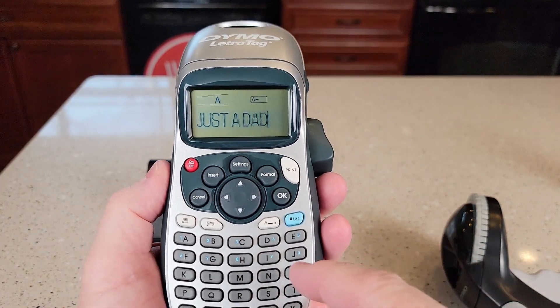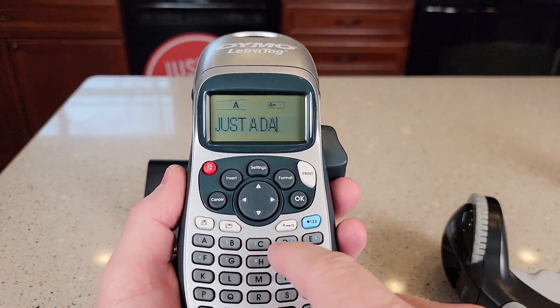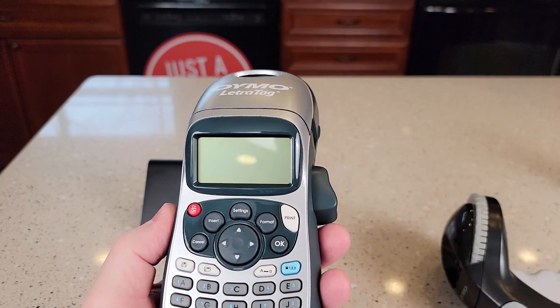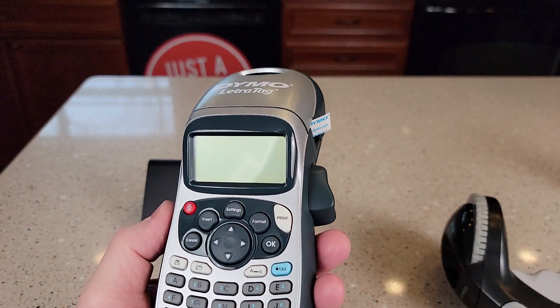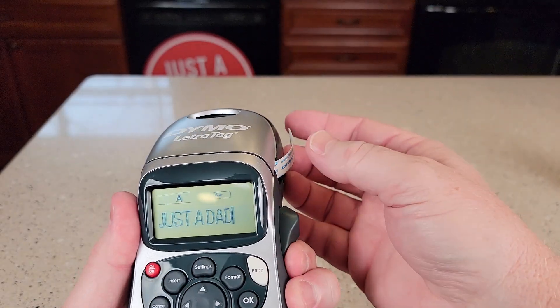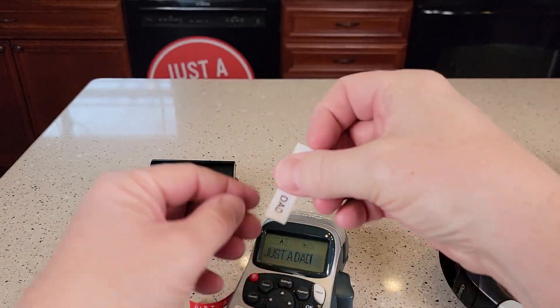You're going to spell out your letters like I've got here. This is the backspace — then type in like D, hit print. It prints it for you, then we're going to cut it with this cutter right here. Press the cut — here we go. There's our label.